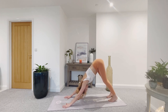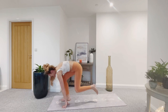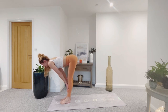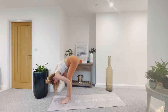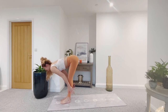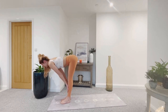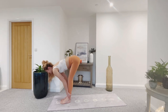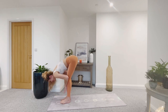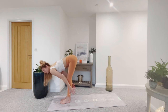Inhale and release. Bend the knees, look forward, step to the top of the mat, finding forward fold. Inhale, halfway lift. Exhale and fold. Inhale, halfway — get long. Exhale, forward fold — moving with the breath. Inhale, halfway. Exhale, fold. Inhale, pull the shoulders back. Exhale, fold forward, take it deeper.